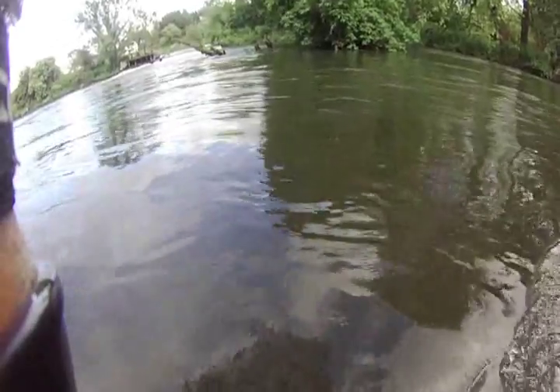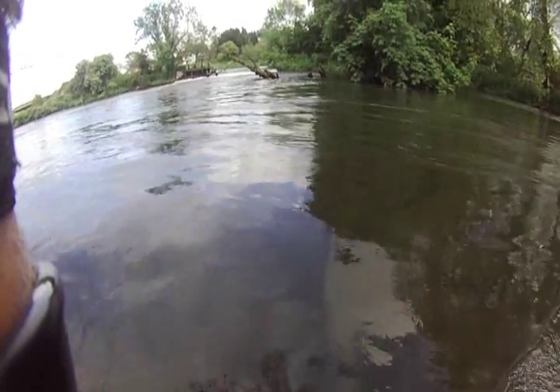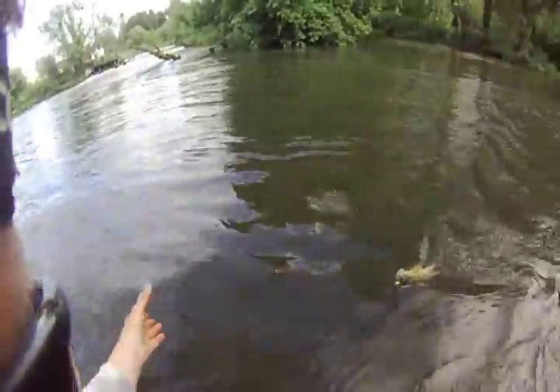Look at it go — it wants to strip line. It's fighting really well. Here he comes. It's beautiful. It's a proper Avon perch in perfect condition. Just look at that, absolutely stunning. Absolutely stunning fish, it's in immaculate condition. It's absolutely beautiful.